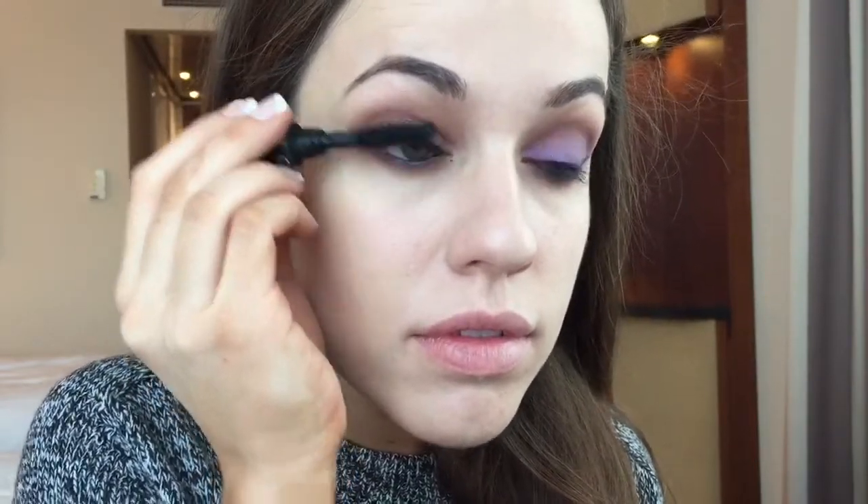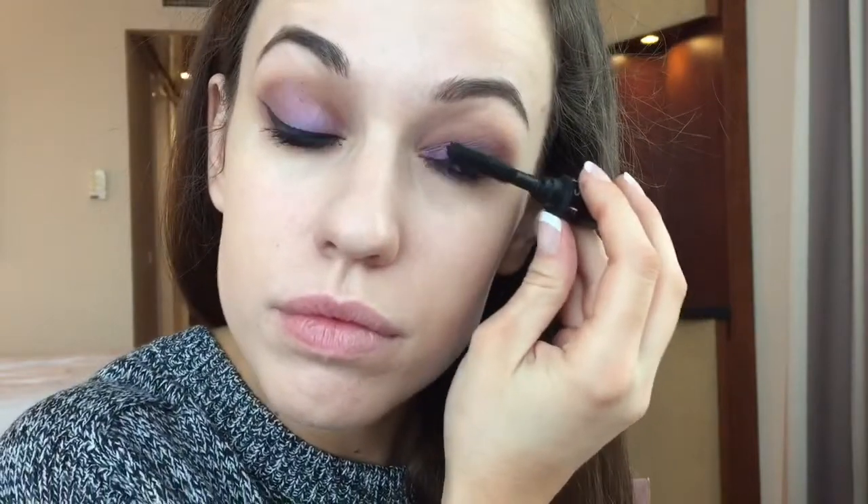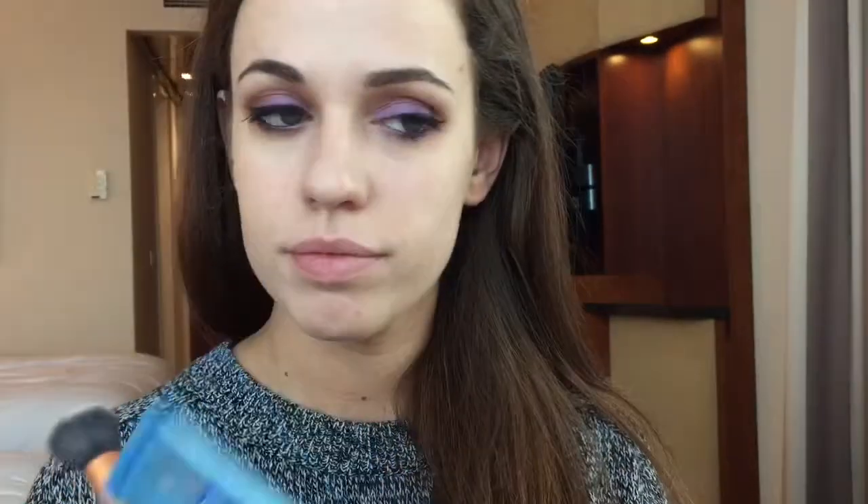I'll be adding some mascara, which is fairly simple — if you have any questions regarding mascara such as suggestions, recommendations or even techniques, let me know. I'll be doing it on both the top and lower lashes. The reason I do it on the top lashes before applying false lashes is that it will allow my false lashes to last longer without any product affecting the quality of them.